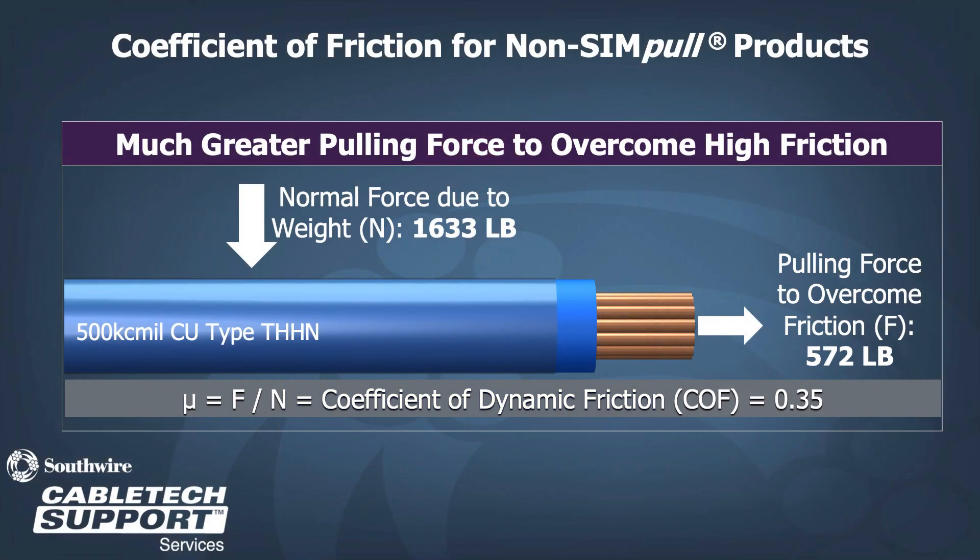For a 500 KC copper THHN, the normal force due to the cable weight is 1,633 pounds. The pulling force of the conductor must overcome its friction, which is 572 pounds. To get the coefficient of dynamic friction, we divide the friction by the normal force, getting a result of 0.35.